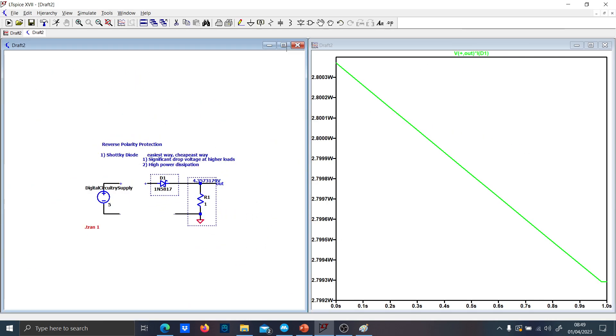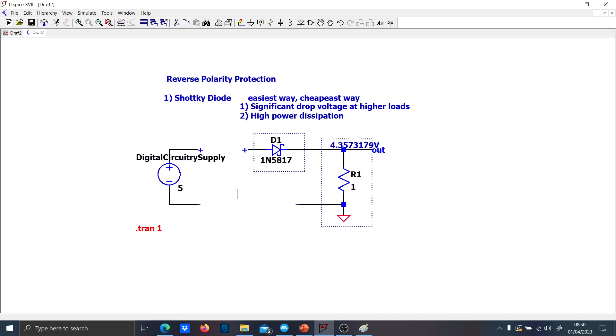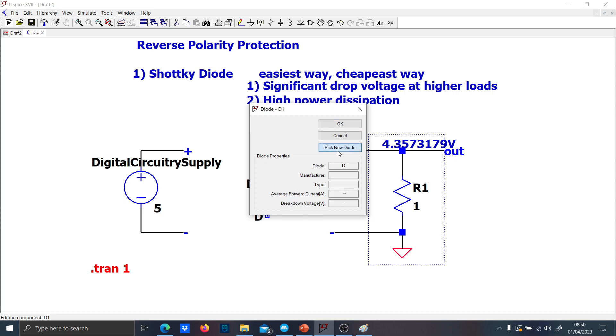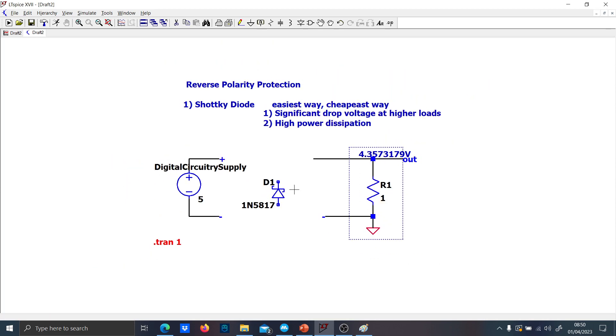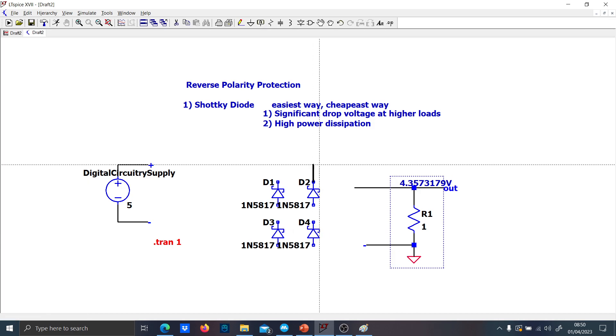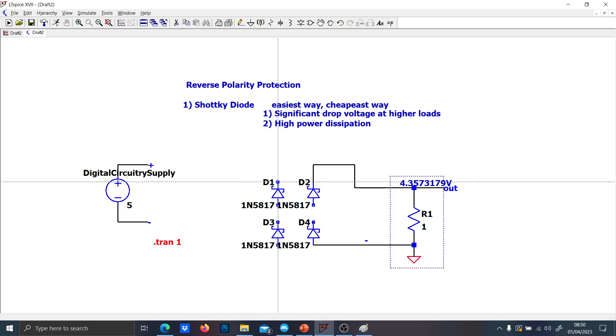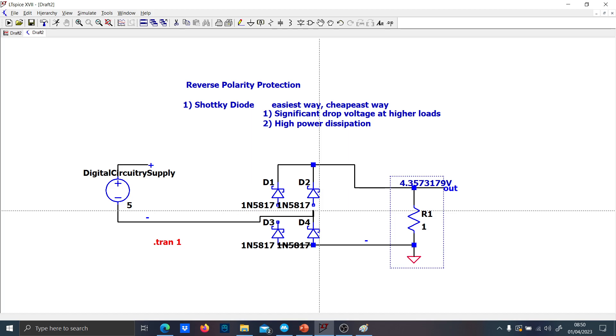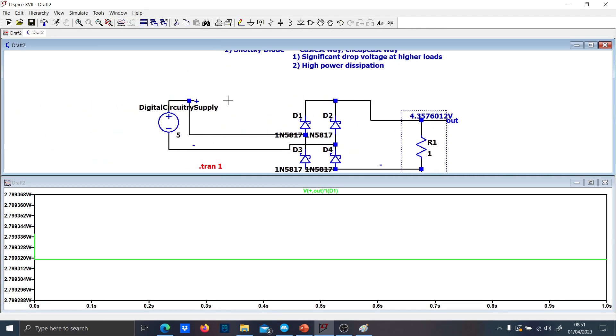Another solution may be to use a Graetz bridge. Let's put the Graetz bridge instead. If you remember how it is done — a Graetz bridge uses four diodes connected like this, with the load connected across the output. With the Graetz bridge you are always sure that the voltage given to the load is always positive, independent of the polarity.